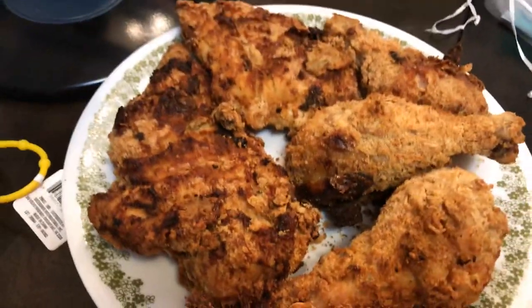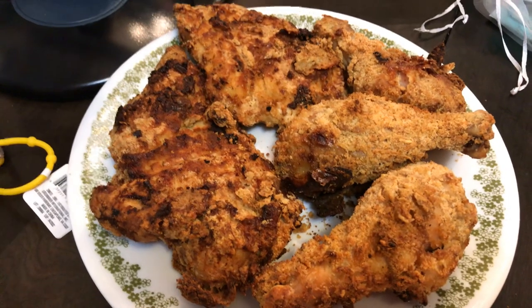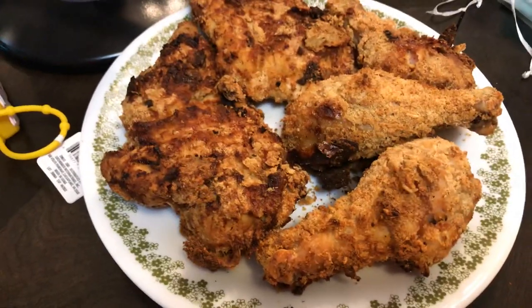But look how crispy that chicken is. You could totally deep fry this if that's your thing — I'm just trying to do a healthier version.